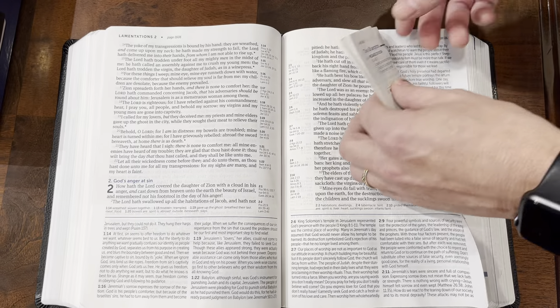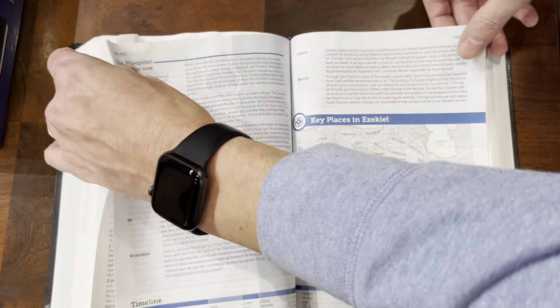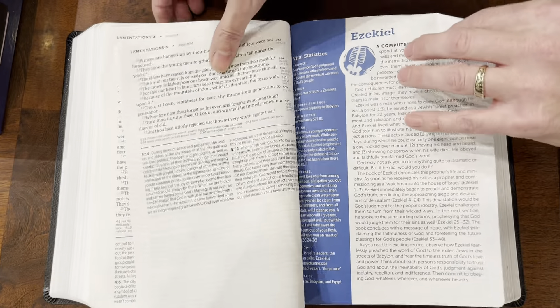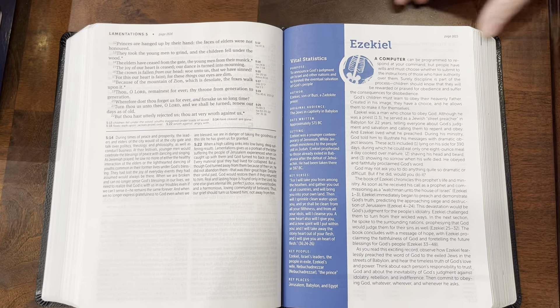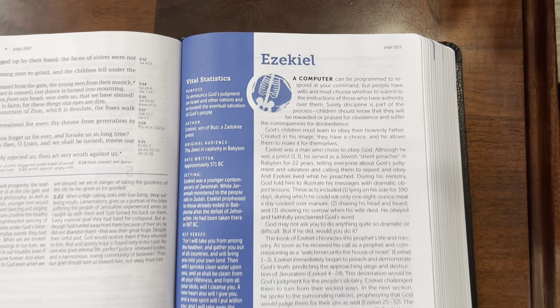With that said, it does have silver gilding which looks very nice. It's a single column, 11.5 point font — so that is really beautiful. Your poetry is going to be in a verse-by-verse layout, and your prose is going to be in a paragraph format.